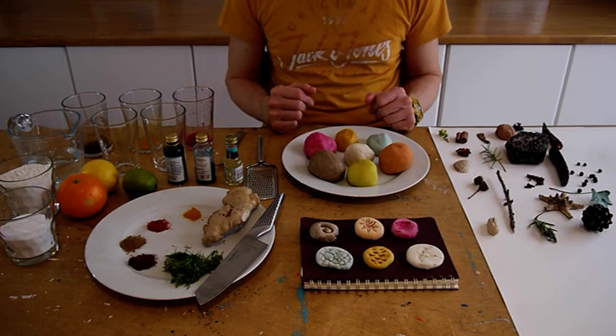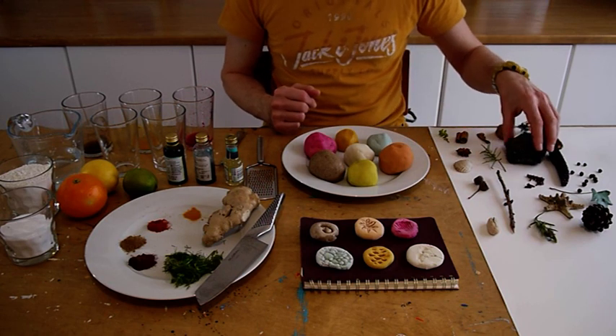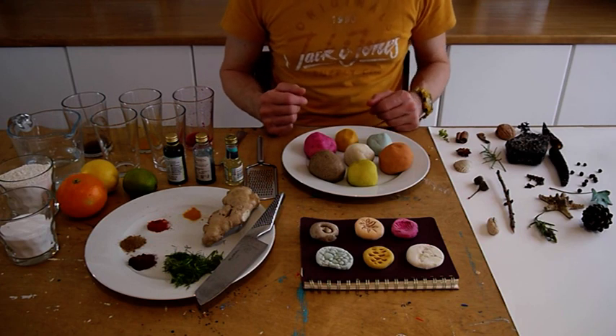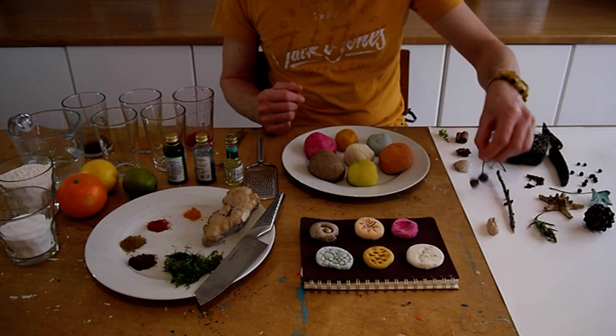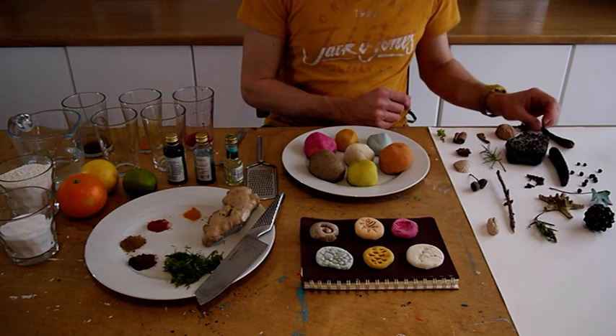The natural objects and all the ingredients that I've got here are just examples only, so feel free to mix and match different variations yourself. As far as my natural objects are concerned, I've got things that I've been collecting over the years and found in the forest as well — things like pine cones, little bits of acorn, bits of bark, sycamore seeds, etc.